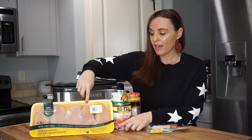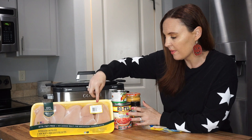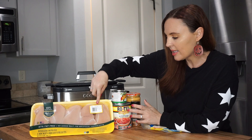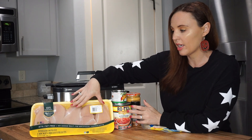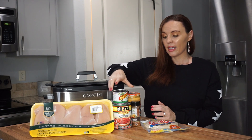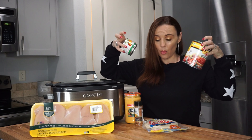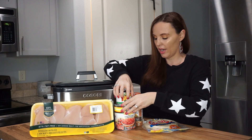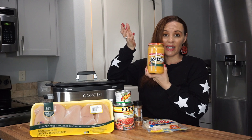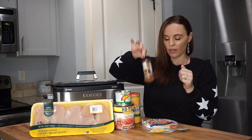So an overview of what you're going to need. I got this big thing of chicken — chicken is pretty inexpensive where I live, $7.44 for this big thing. You're going to need diced green chilies, a big can of Rotel — I got these at Walmart, they're very inexpensive as well. We need some queso, any type of queso you want to use, and a little bit of taco seasoning.